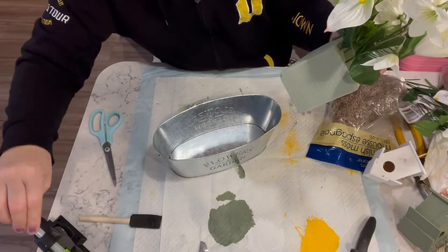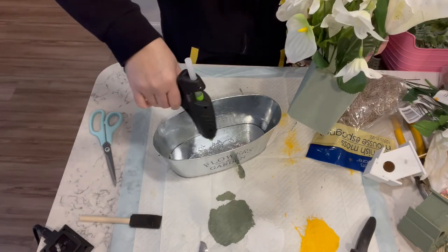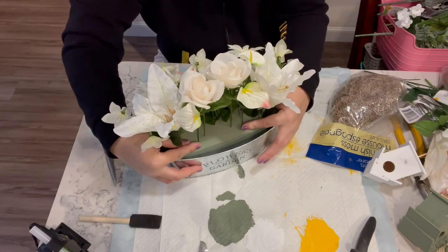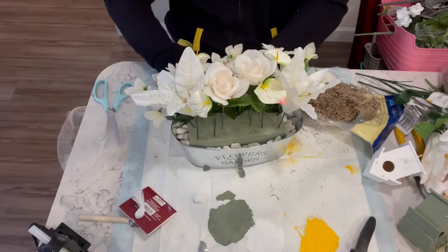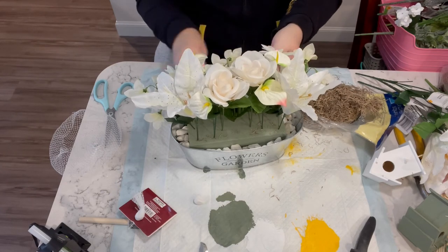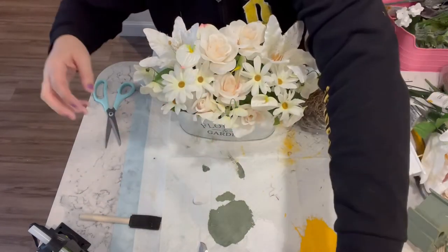The glue did not hold to keep the foam in place, so I really piled it up in the bottom of the pot to get it to stay. Then I take some white rocks from Dollar Tree and put them all around the foam so that I can put some moss in without having to use too much.